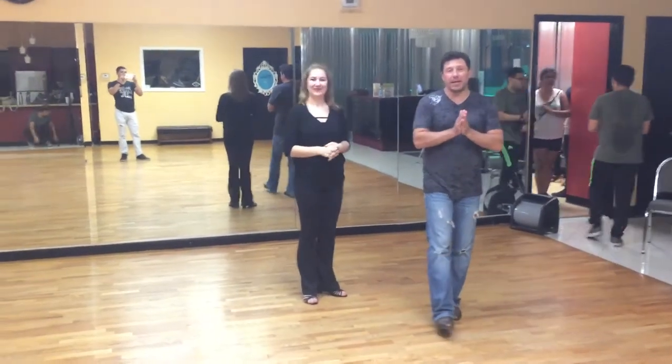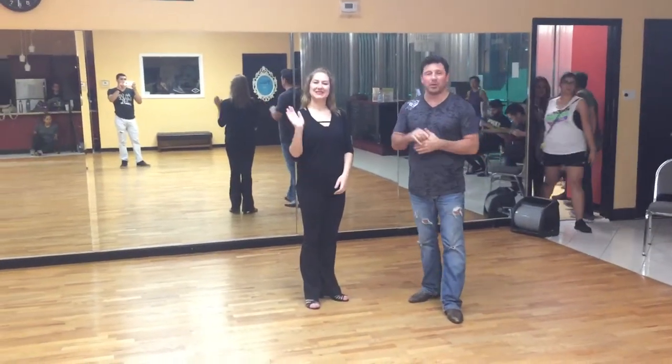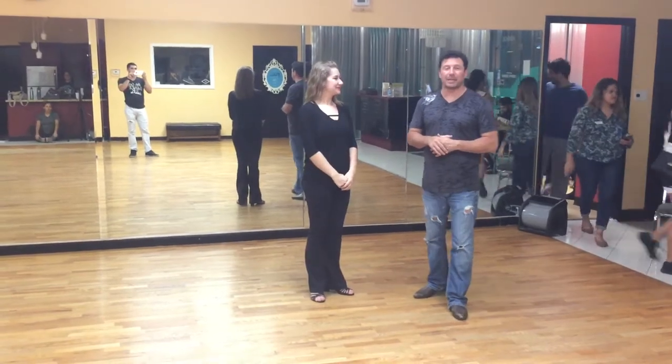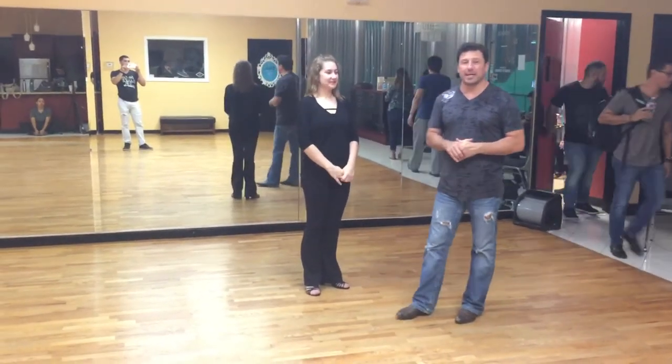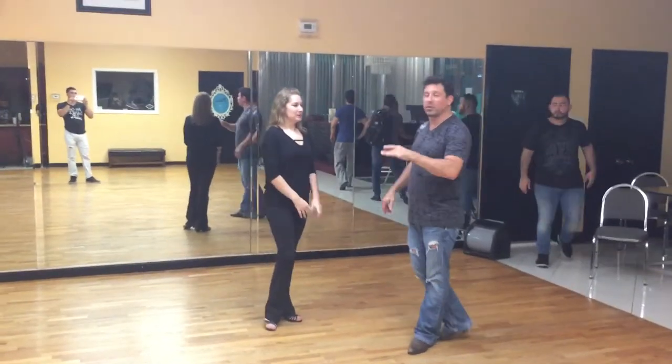Hey you guys, Damon D'Amico here at D'Amico Dance Company in Houston, Texas. This is Jessica Miller. She's going to help me out with our advanced two-step class recap on October the 9th, 2017. I'm going to go ahead and take you through the whole sequence and then we'll come back and break it down.